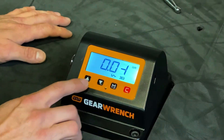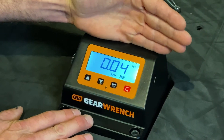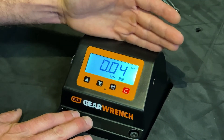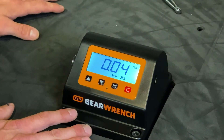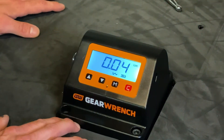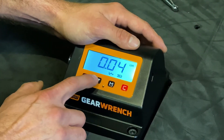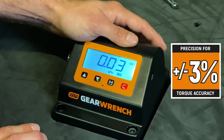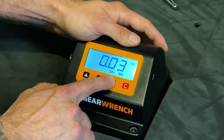Finally, the torque tester is going to ask us what is the maximum plus or minus percent variation we will accept for your target torque value. On a micrometer style torque wrench, ANSI requires a maximum 4% plus or minus deviation from target. Because we're using a GearWrench micrometer torque wrench, we're proud to say that we beat that minimum requirement and we're going to shoot for 3% plus or minus. We'll use our mode button to select.